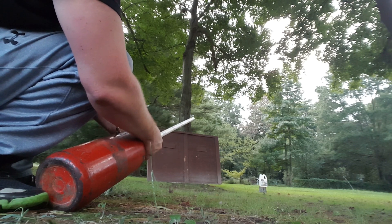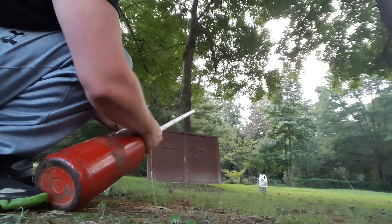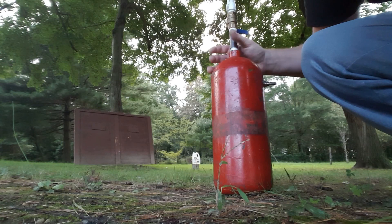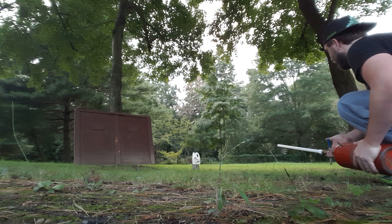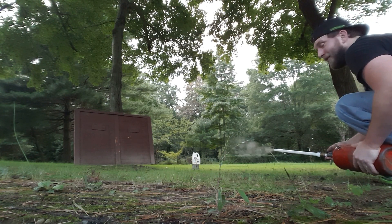Shot it too high — took the limbs right off. I saw the leaves falling down. Shooting another sinker. Right over top of it. Here's one of the sinkers — went straight through the plywood. That's going to be the last one we shoot at the plywood.